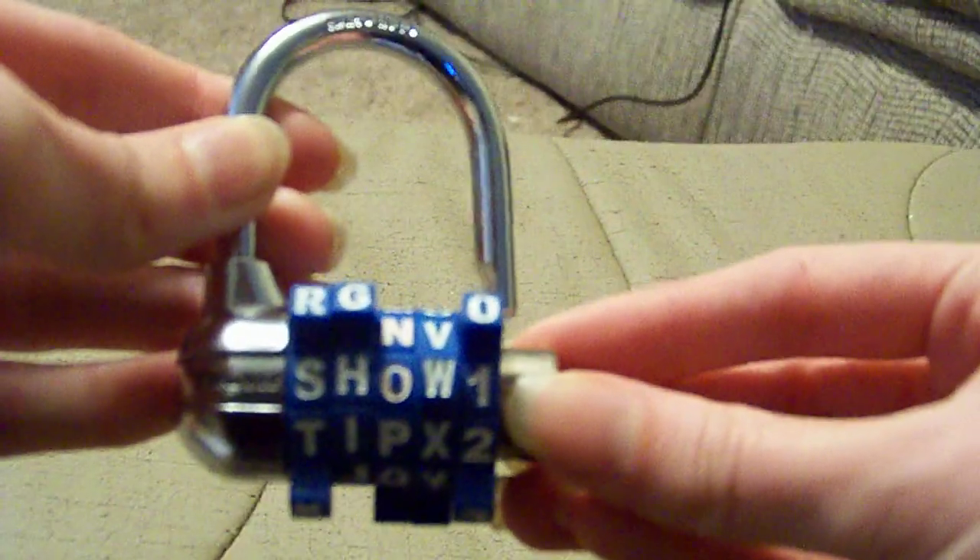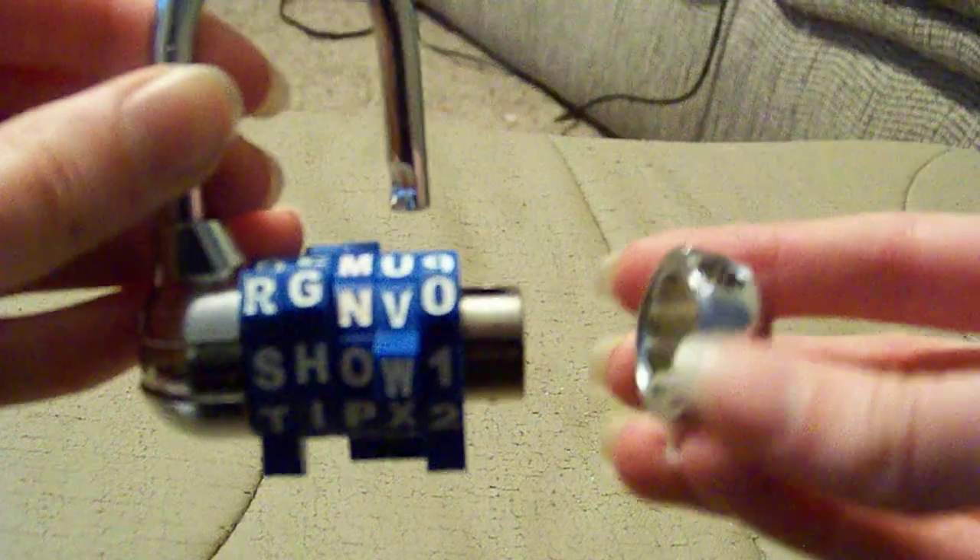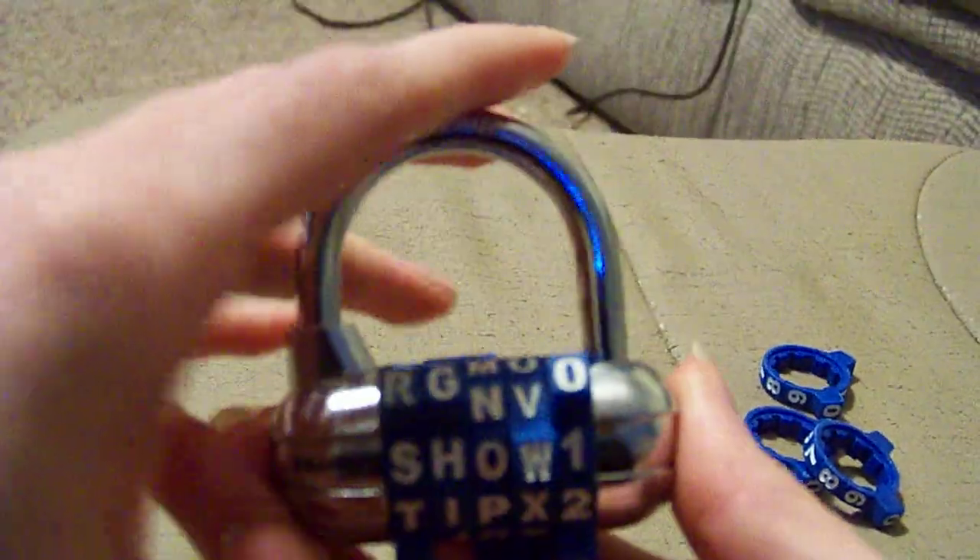Once you have that, you get the metal part and you line up the holes together. Line up the holes and do that, then you click down and it's locked.